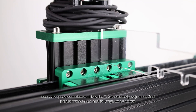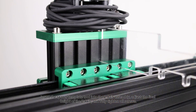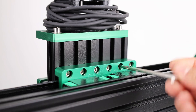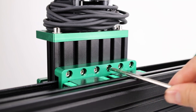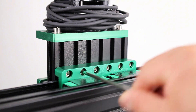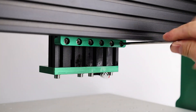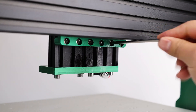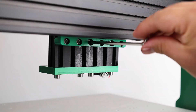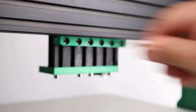Insert the spacer template tool into the Z-axis assembly, adjust the final height of the Z-axis, and fully tighten all screws.